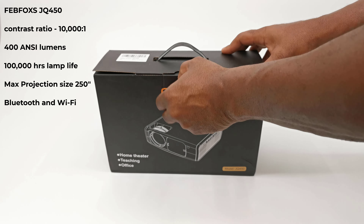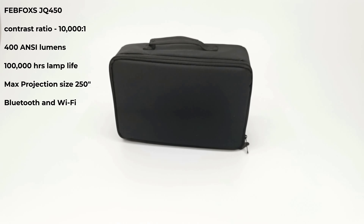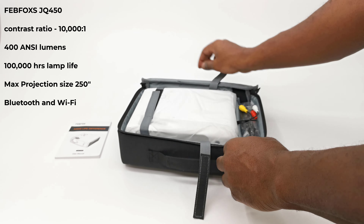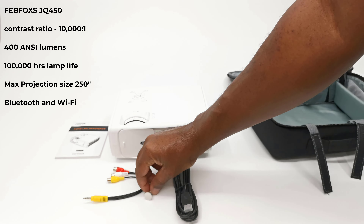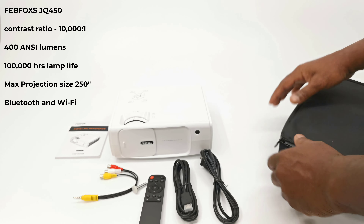Welcome back. This model is called the Febfox JQ450, and it has a contrast ratio of 10,000:1. It has 400 ANSI lumens. It has 100,000 hours of lamp life. It has a maximum projection size of 250 inches, and it has Bluetooth and Wi-Fi connectivity.